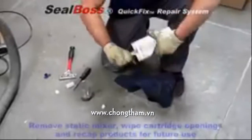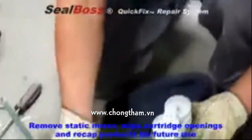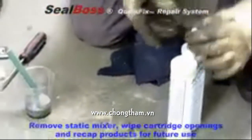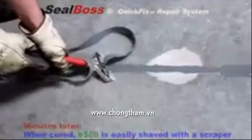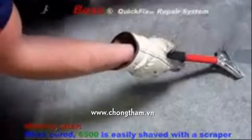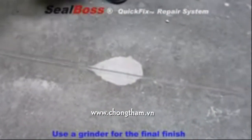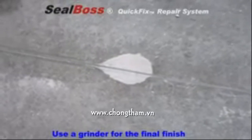Following application, quickly remove the static mixer and flow reducer. Discard a small amount of cured material and cap the cartridge for later use. Once cured, excess material is easily shaved off leaving a flush repair of the spall and joint. A final grind removes any edges or uneven areas created during the application.